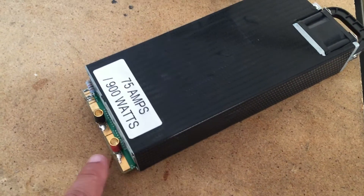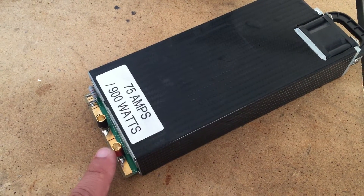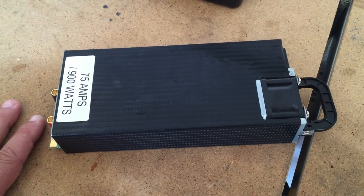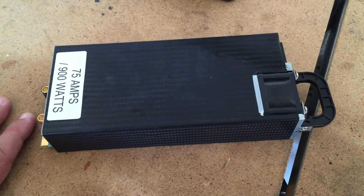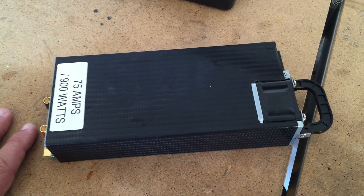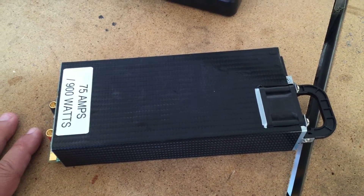The one I got has the 5.5 millimeter female bullets on it. I did a test yesterday using two i-chargers at 40 amps and this baby didn't have any problem with it. So you could definitely have two i-chargers charging at 40 amps off this and not have a problem.